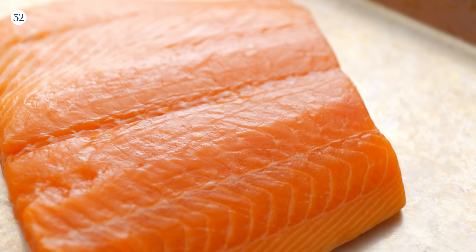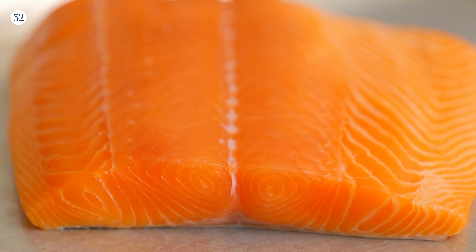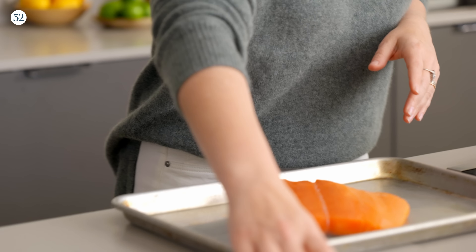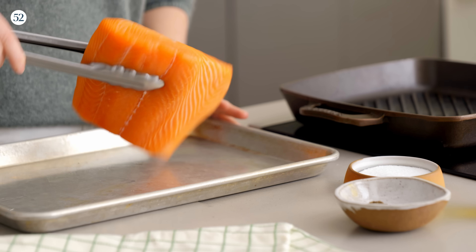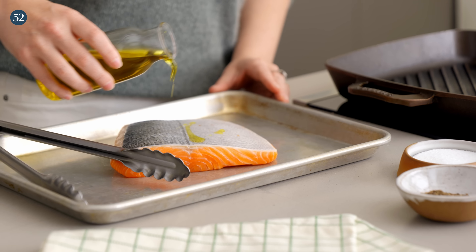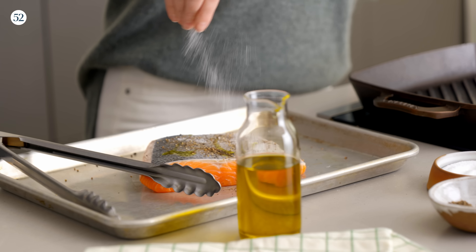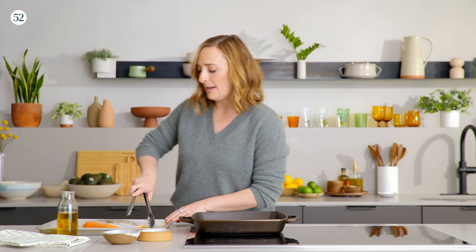First thing we have to do is cook this beautiful piece of wild-caught salmon. You want even thickness — you don't want anything that's too thin on one end and too thick on the other end because it doesn't cook evenly. We're just going to flip this over and season the bottom with a tiny bit of olive oil. Not too much because nobody wants their stovetop to get messy. Then season the bottom with a little pepper and a little kosher salt, then flip it back over and do the same thing on the top.